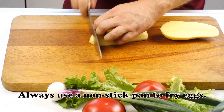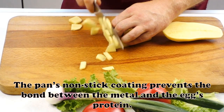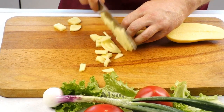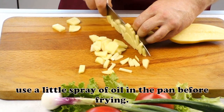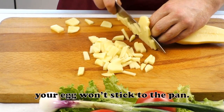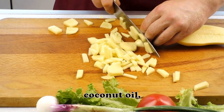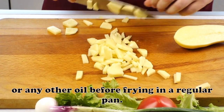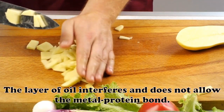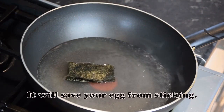Always use a non-stick pan to fry eggs. The pan's non-stick coating prevents the bond between the metal and the egg's protein. Also, use a little spray of oil in the pan before frying — your egg won't stick to the pan. Use oil, butter, coconut oil, or any other oil before frying in a regular pan. The layer of oil interferes and does not allow the metal-protein bond, saving your egg from sticking.